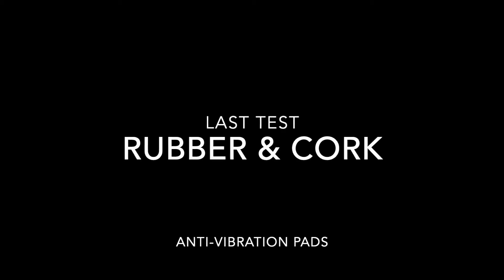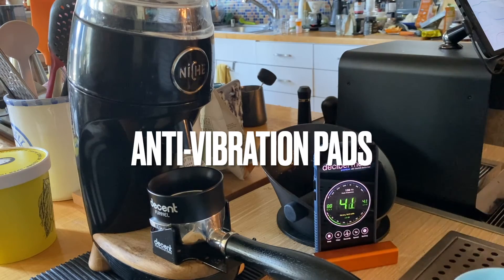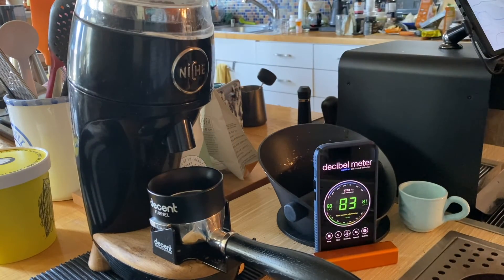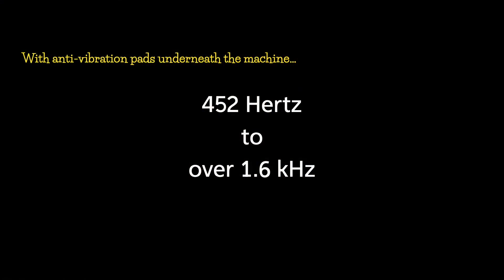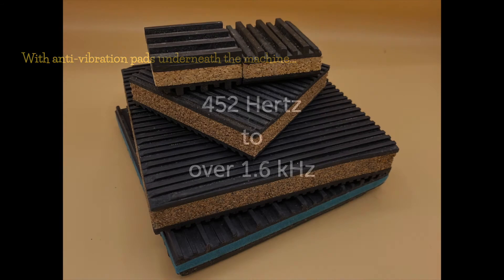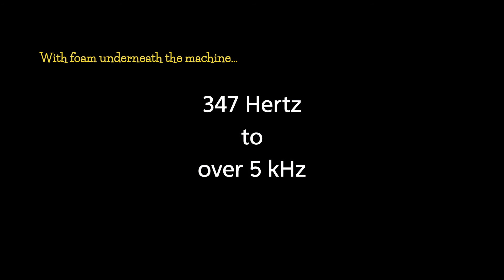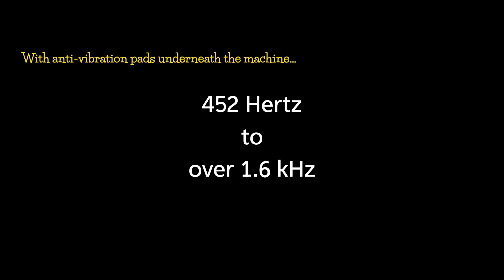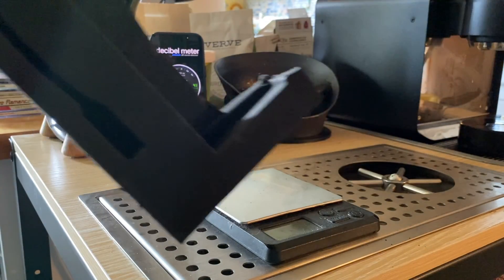The last thing you might be wondering is what kind of frequency range you get if you use rubber and cork pads under the grinder instead of the foam. With the anti-vibration pads under the grinder and using the decibel meter app, the frequency ranged from 452 Hz to 1.6 kHz — so it looks like the lower frequencies and some of the higher frequencies are cut by using these anti-vibration blocks versus the foam pads. The grinder with dense foam ranged from 347 Hz to 5 kHz, while with rubber and cork pads it ranged from 452 Hz to 1.6 kHz.